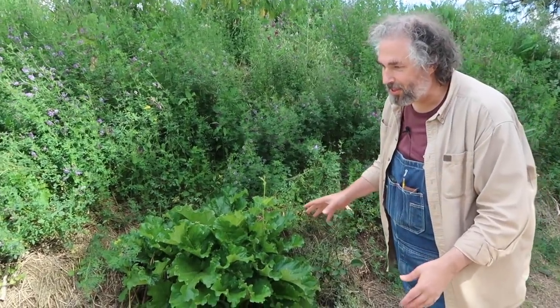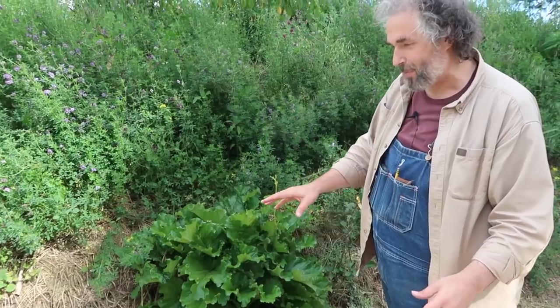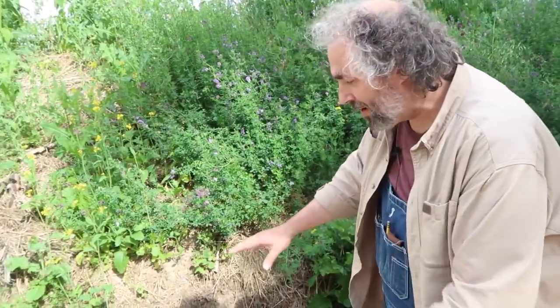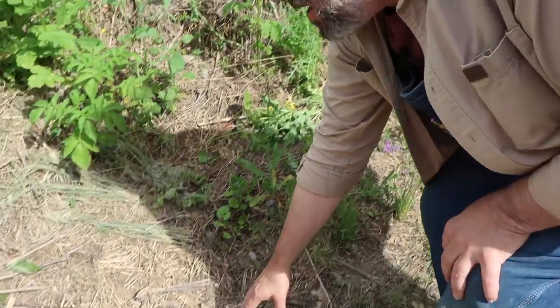What's making me really happy this year is that we got all these little baby rhubarb plants popping up, and we didn't plant any seeds. So the seeds must have come off of the rhubarb down here. Let's see — here's one, and here's another one.